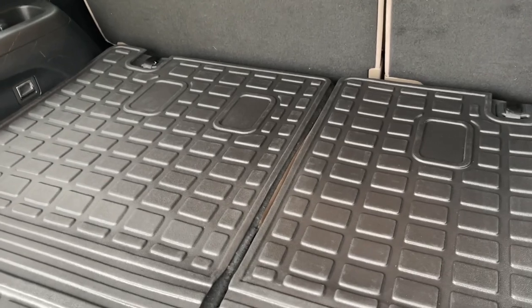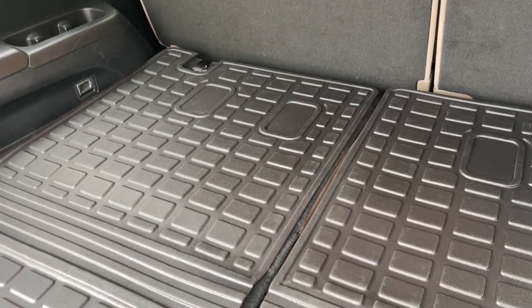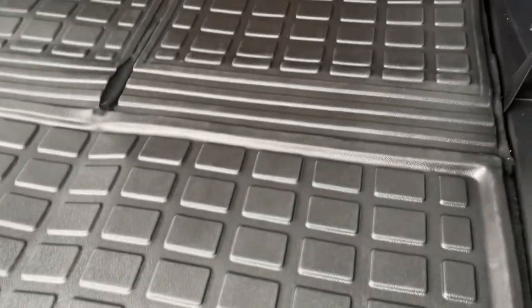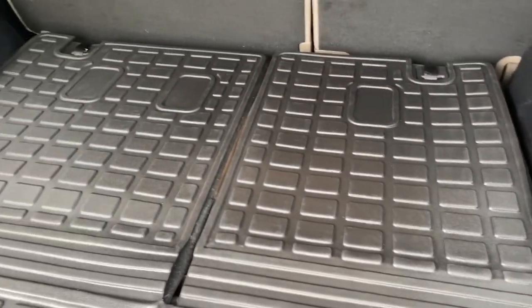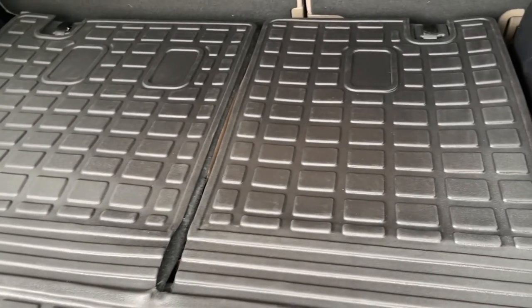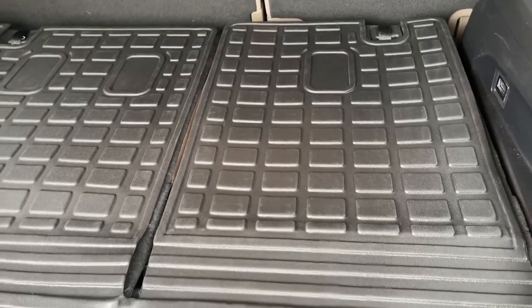The mats have been precisely laser cut to fit your Honda Pilot perfectly, and I wish I would have thought about getting these when I first got the Honda Pilot. I can't tell you how many problems I've had — dumping Kool-Aid or something got in the back, whether it was snow boots or something else.